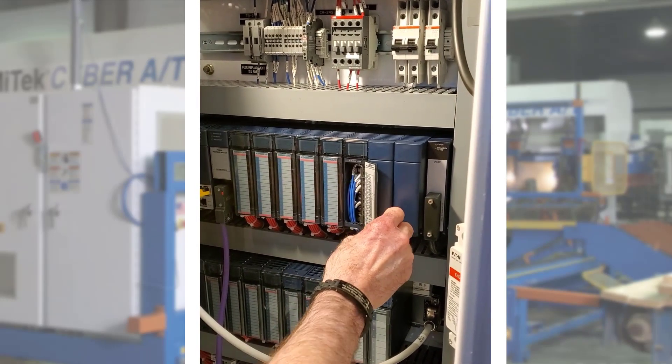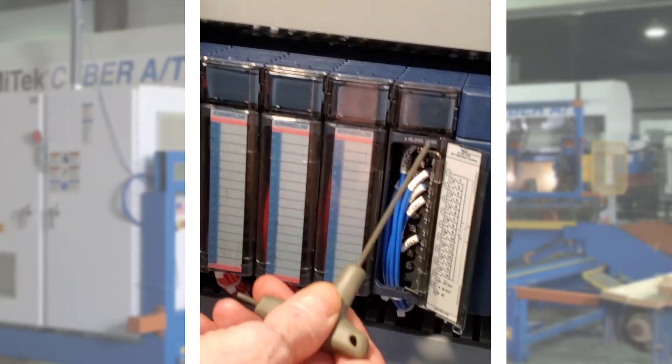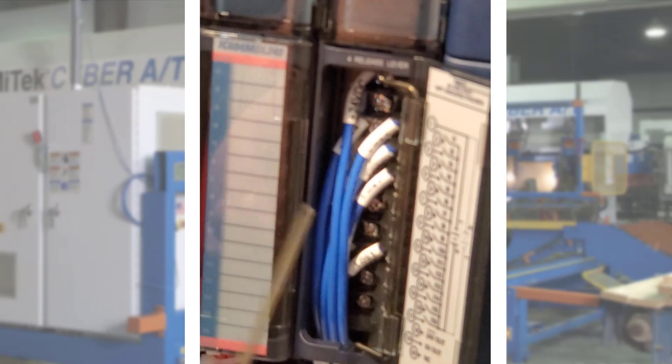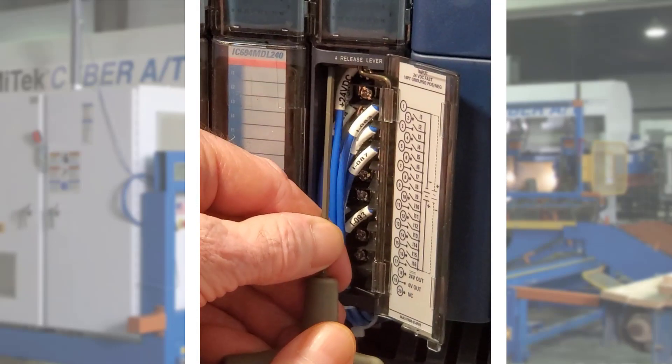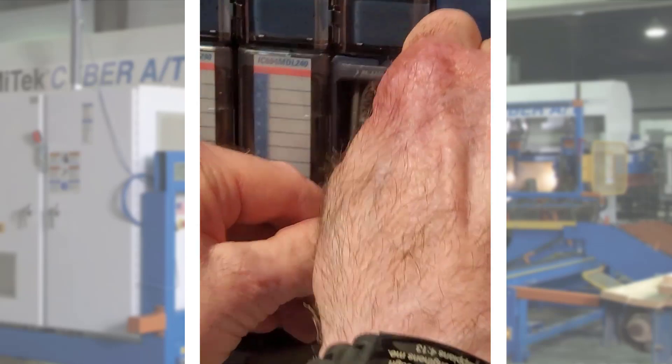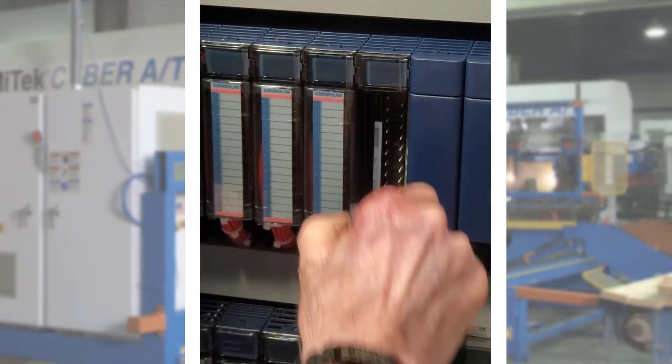First, open the module door. The release lever is located at the top left. Use a small screwdriver or a similar tool to push the lever to release the wiring harness. If done correctly, the top of the wiring harness swings out and away from the module and detaches completely.